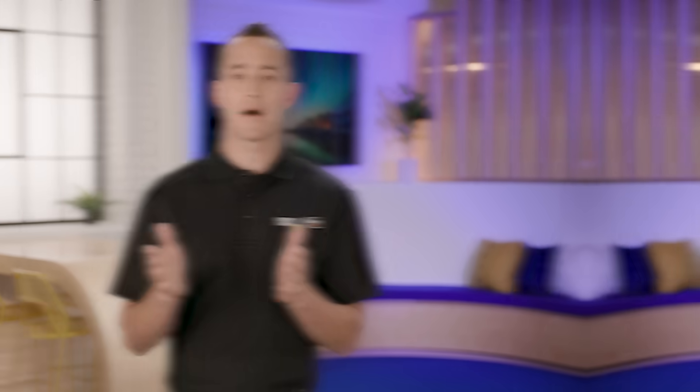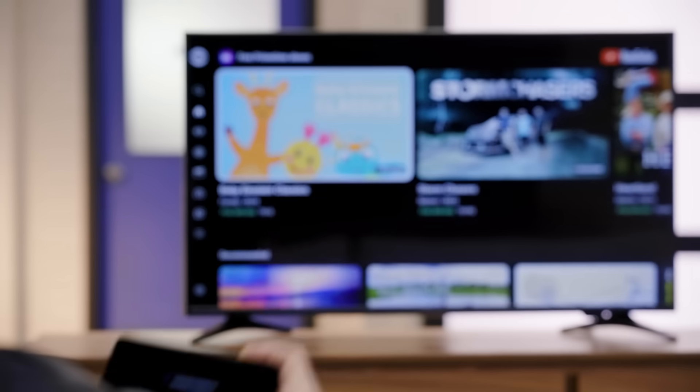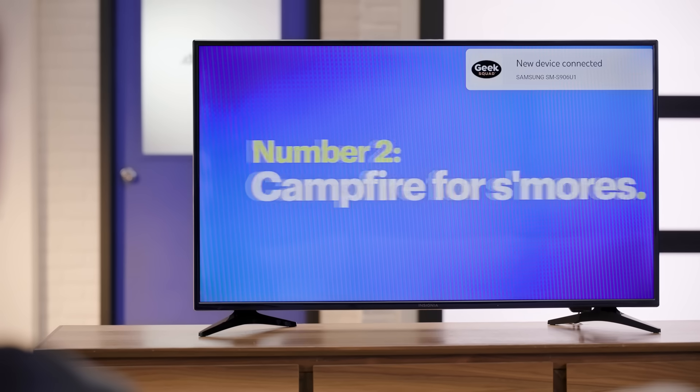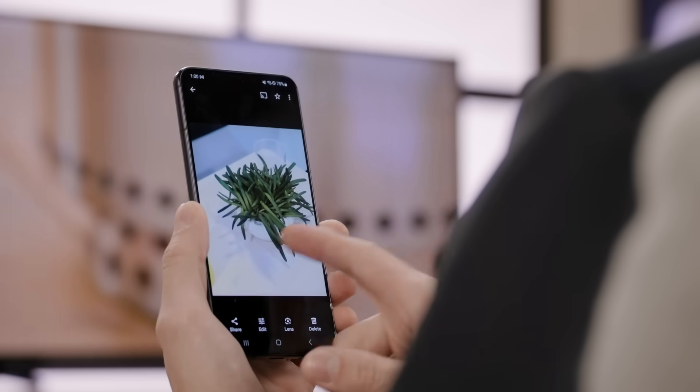Let's start with a few key terms: casting and mirroring. These two terms are often used interchangeably, but they have slightly different meanings. Knowing these differences can help you pick the method that's right for you. When we say casting, we're talking about sending content from your phone to your TV — but the content isn't restricted to just reflecting what's on your phone's screen. Think of it as directing your TV to stream content from the internet. You can start watching a video on your phone and then cast it on your TV. The best part? You can use your phone independently without disturbing the video playback on your TV.